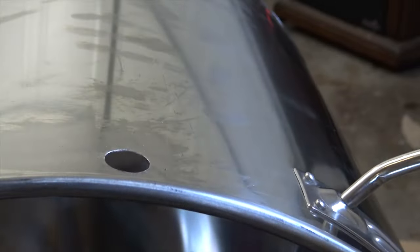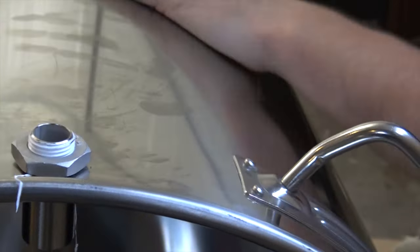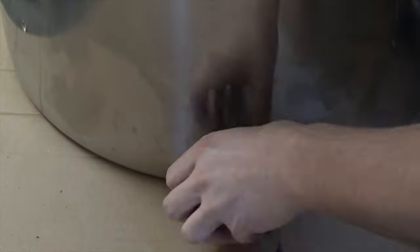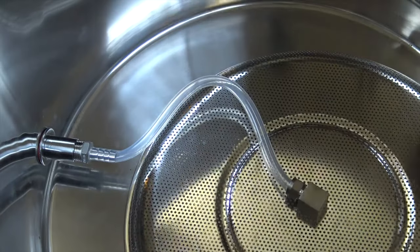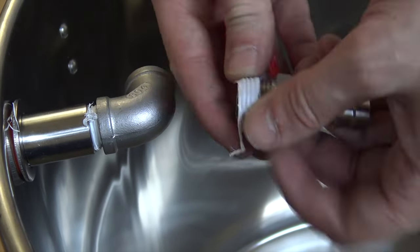I drilled the holes and installed the ball valves on the mash tun — one for the main outlet that is attached to the false bottom, and one that is attached to the hose that will sit on top of the grain bed for receiving recirculated wort. The wort will come from the main outlet on the mash tun, into the HERMS coil located in the hot liquor tank, and back to the top ball valve on the mash tun. This recirculation process will help keep the wort more clear by using the crushed grains as a natural filter, and will keep the wort and grain at a more consistent temperature during the mash process.